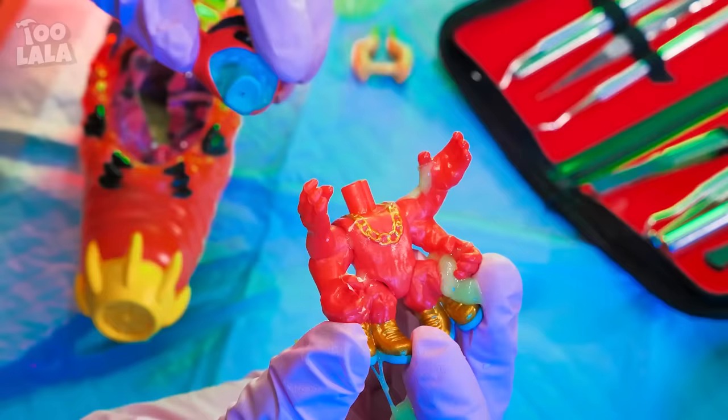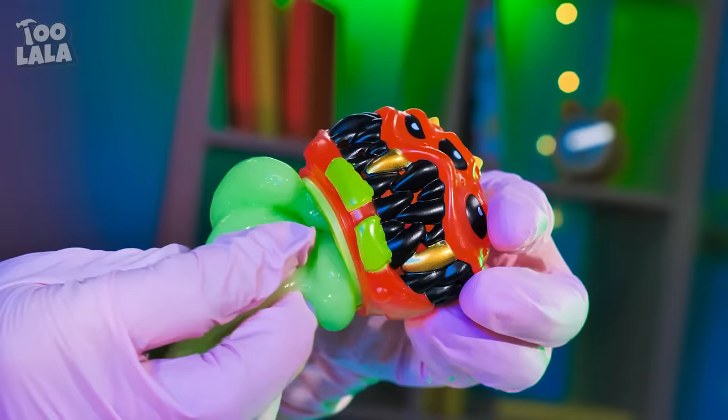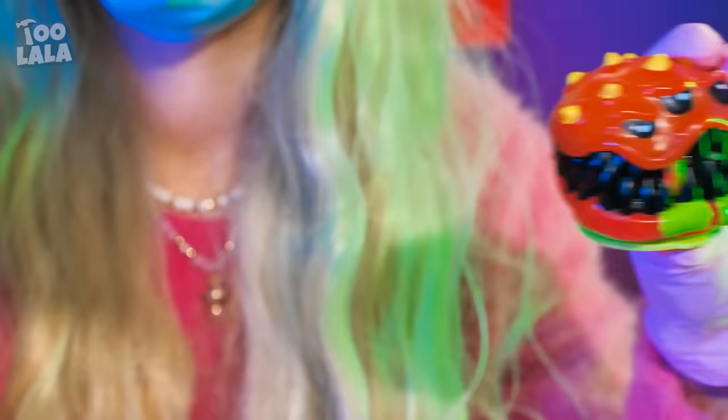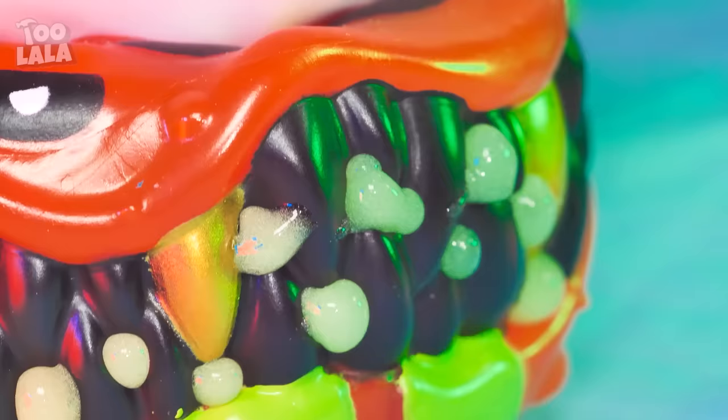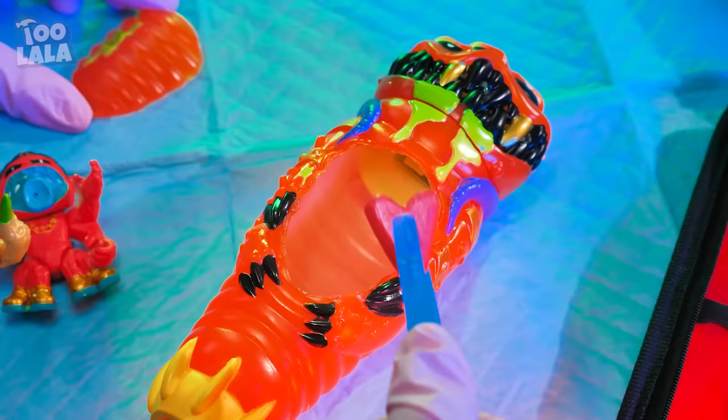Now Dr. Avery is gonna do something cooler! Take the larva's head off and shove the slime inside! Make sure it goes all the way in! When you press the larva's head, slime oozes out! I just need to replace his heart! Stitch him back up! Operation success!